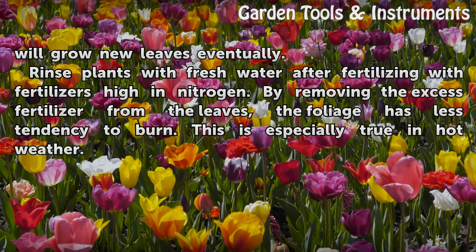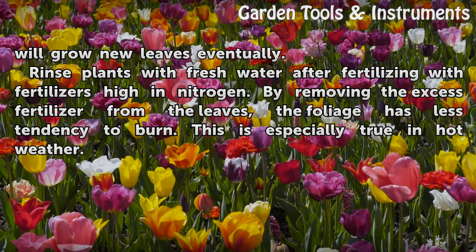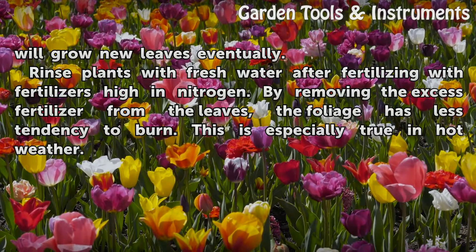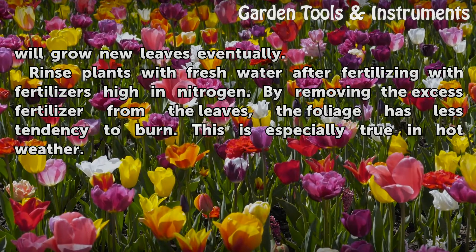Rinse plants with fresh water after fertilizing with fertilizers high in nitrogen. By removing the excess fertilizer from the leaves, the foliage has less tendency to burn. This is especially true in hot weather.